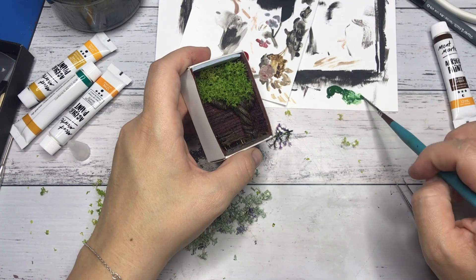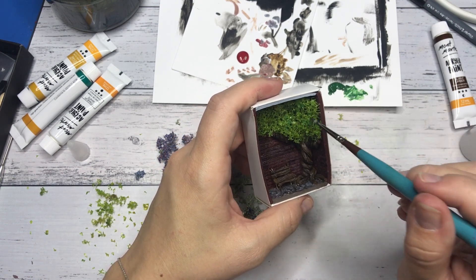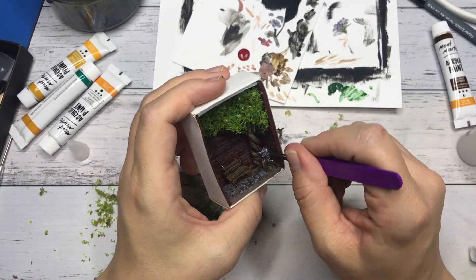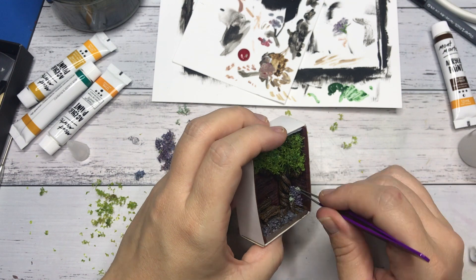Now back to the miniature — I added some dark green acrylic paint to the tree foliage to give it a bit more dimension. Then finally I added Dragonfly Glaze glitter paint by Folk Art. This just adds that little touch of magic — it's very hard to catch on camera.